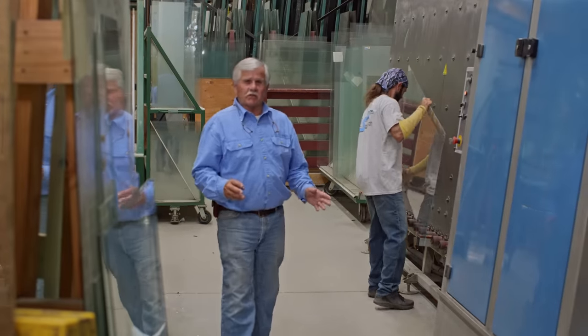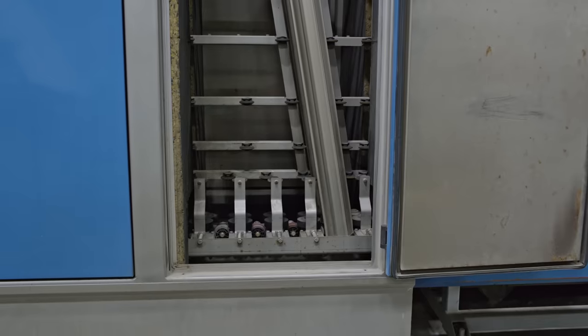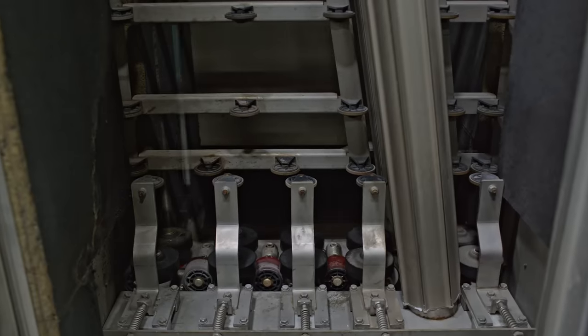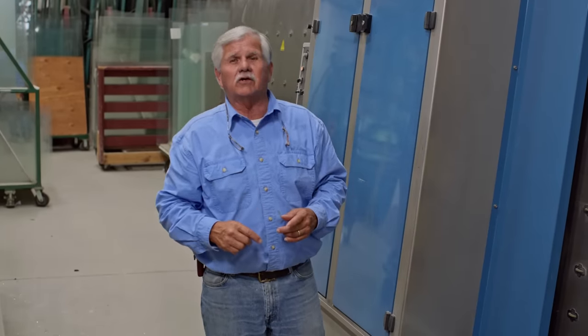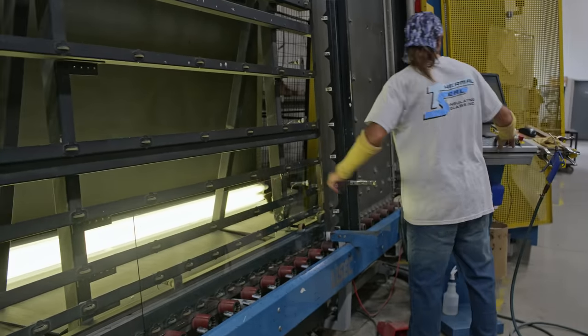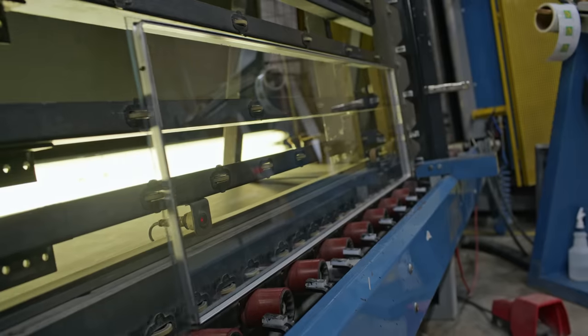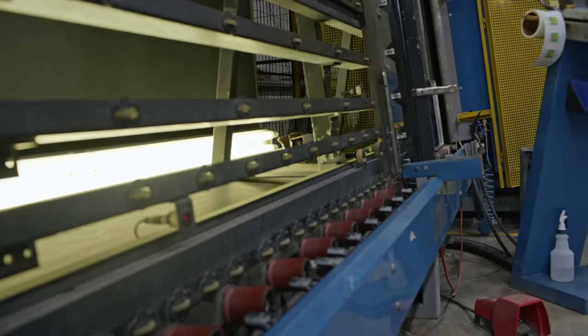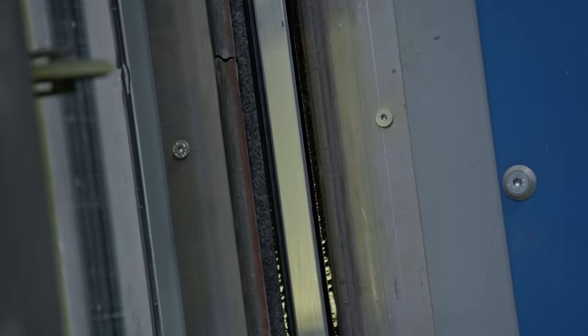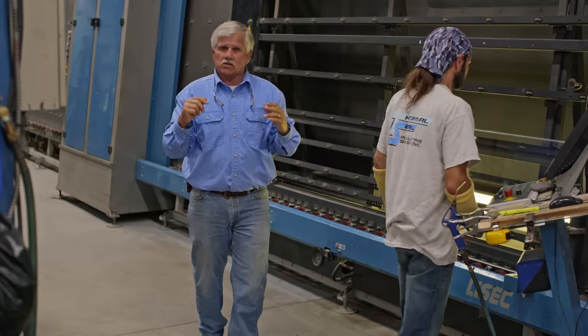The next step in the process, they want to really deep clean that glass. This machine — they put it on a roller, it rolls in where there are giant scrubbers that scrub the glass, and a blower to blow all that water off. They want to make sure there are no imperfections in that glass when the window goes in. This is where the two panes of glass come together. The metal frame is put around the window and it's stuck to the glass. Now it's going to go into the opening and the machine will push the two panes of glass together. But before they go nice and tight, argon gas is injected, which creates an insulated window.